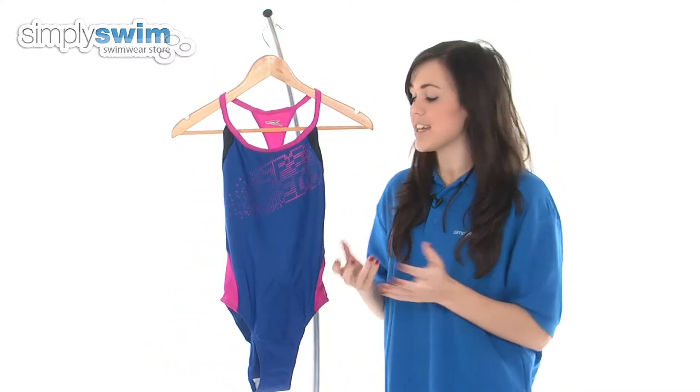This swimsuit has a fantastic colour scheme — incredibly feminine — so check it out here at simplyswim.com.